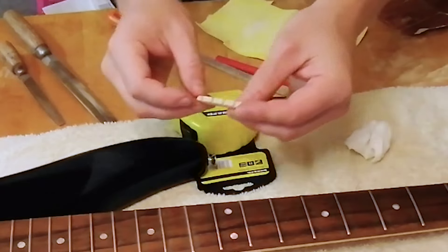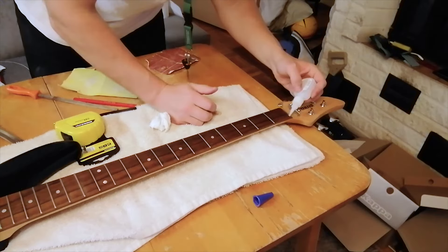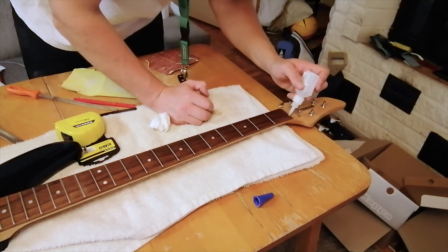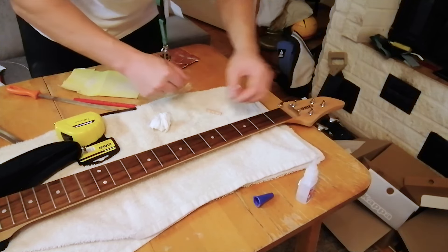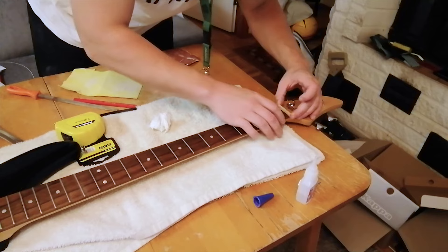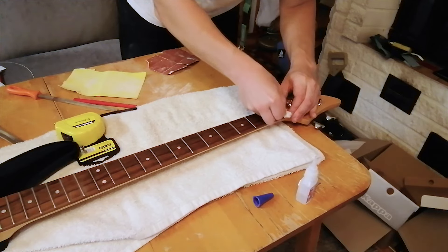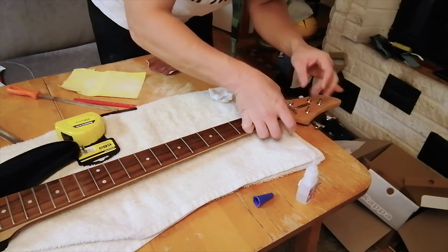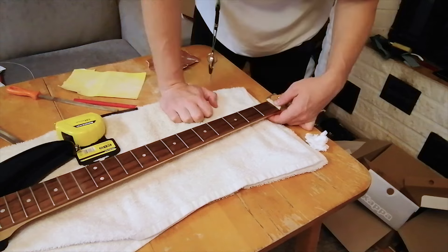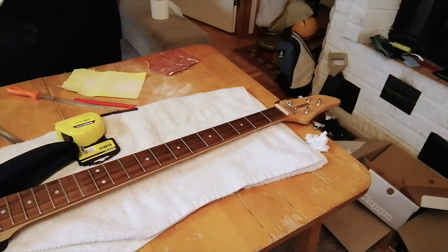Now I'm gonna glue this in. This is the heavy string. Wipe the excess — this is very quickly drying. It's good to hold it for one minute. It's not perfect and I will change this part, but it looks good I have to say. It is maybe a little bit too high, but it's important to just make the bass play.